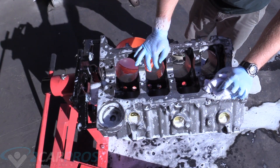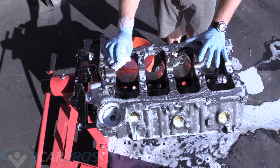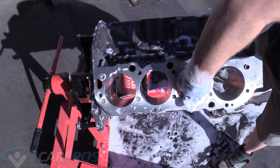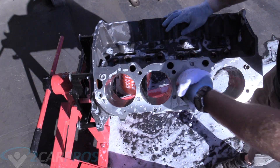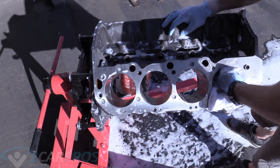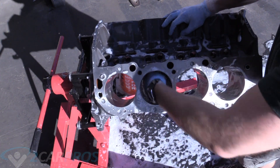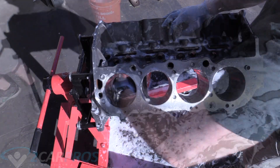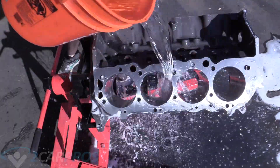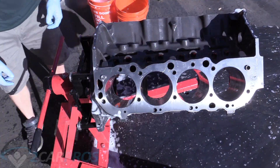Surface rust at this point is a bit of an issue. It is important to keep the engine wet at all times until we get to the WD-40 stage. With the engine right-side up, it's a lot easier to do the cylinders really well, because that is the most important part. You want to make sure the cylinders are really well cleaned along with the camshaft bearings. Once the top half is hit, we can turn it back over.